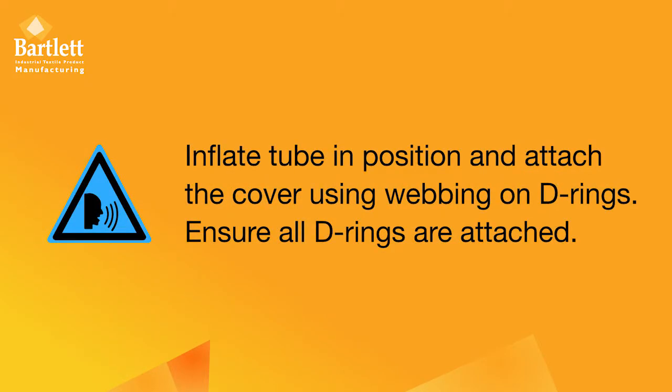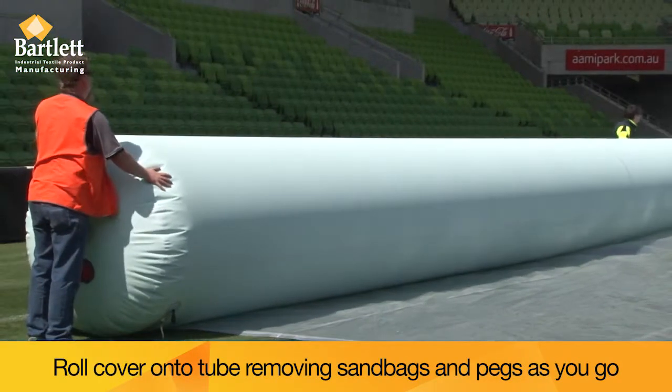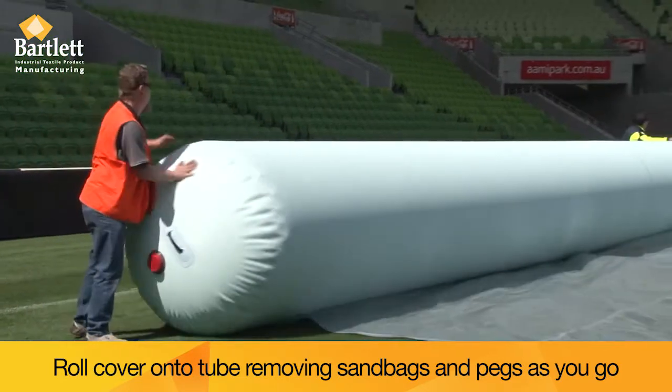Inflate the tube in position and attach the cover using webbing on D-rings. Roll the cover onto the tube, removing sandbags and pegs as you go.